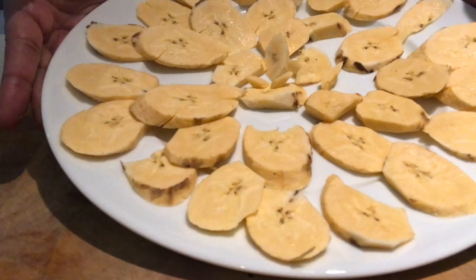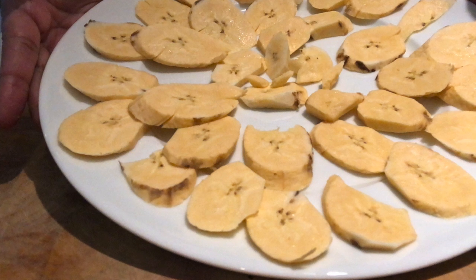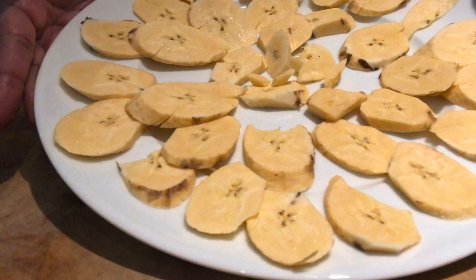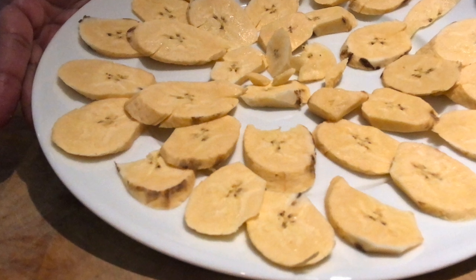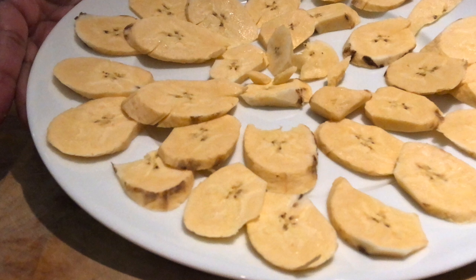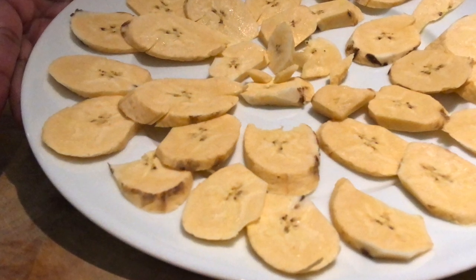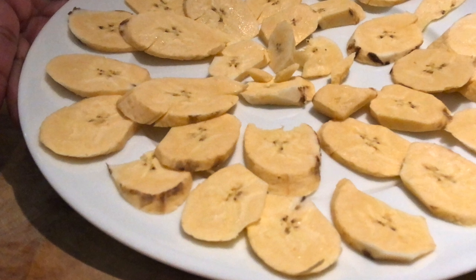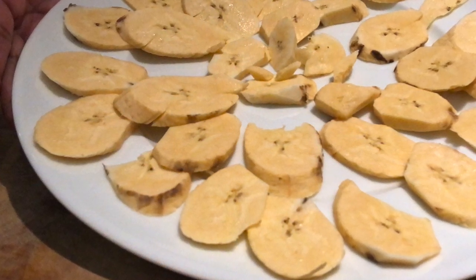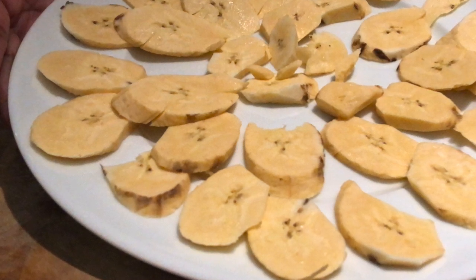Thank you so much for watching. As you might have noticed, I also did fried plantain with a special coating that I do. I'm going to put the link in the description box of this oxtail recipe video for the plantain recipe, because I have separate footage of how I made that. The description box will have the link to that separate video. Thanks a lot for watching — Lani Mukbangi — and I'll see you next time. Bye!